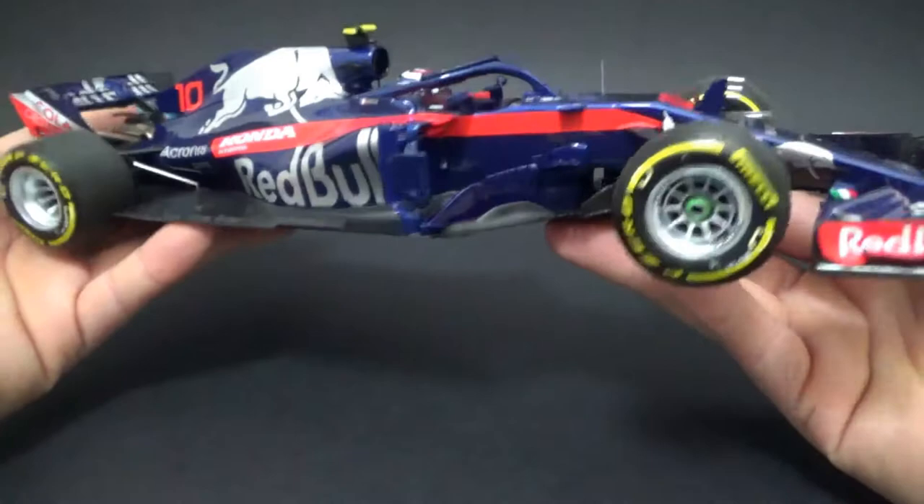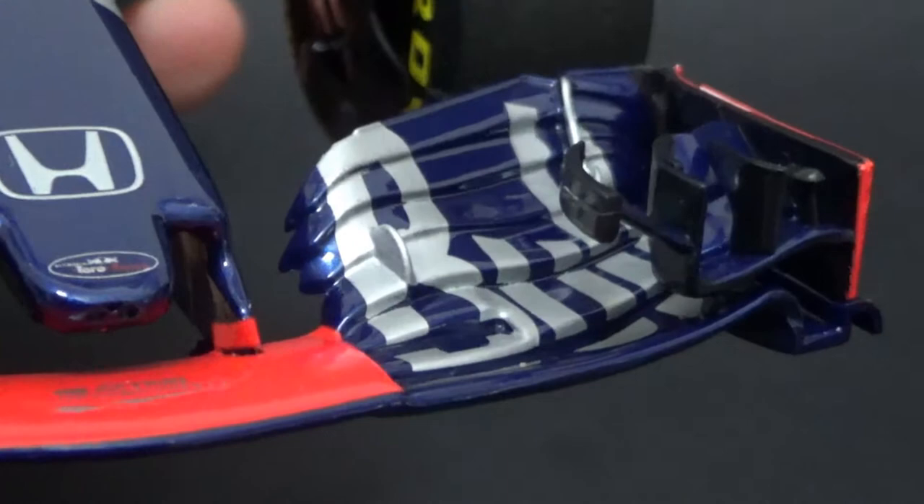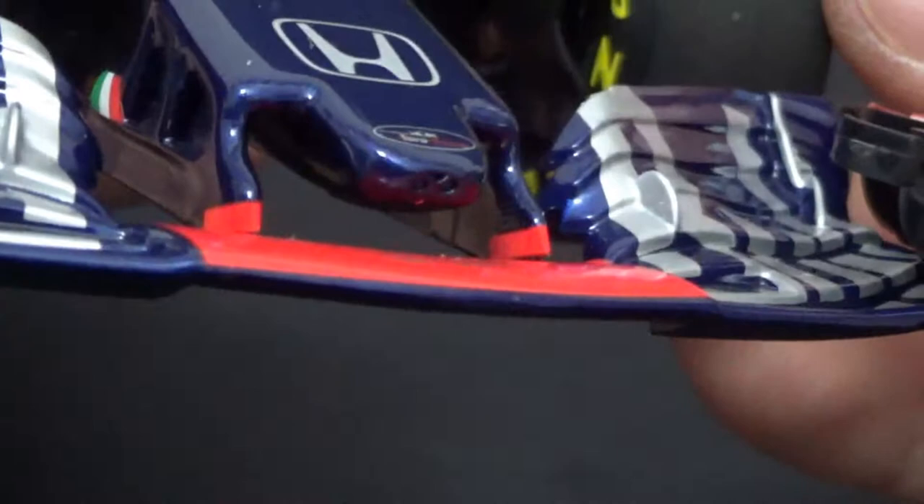I'll start with my least favorite part, which is actually the front wing. As you can see, all the cascades are not cut out, and the slot gap separators — that plastic blob in the 'B' of 'Bull' over there — should be like an aluminium part. The resin car models actually have the aluminium parts. You have that hole in the nose which is kind of cool, and those gills in the front wing support which aren't actually cut out, but the flaps and everything on the wing look okay.